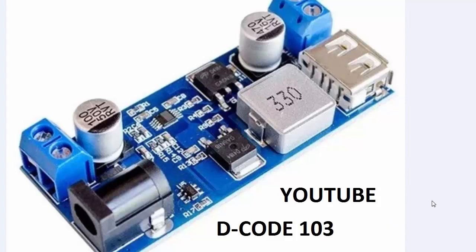Hello and welcome to my YouTube channel Decode 103. Today I will show you a fast charging module that can provide 5.2 volt output with a maximum of 5 ampere current. This module supports Fast Charging 3.0 and Fast Charging 2.0 protocol.